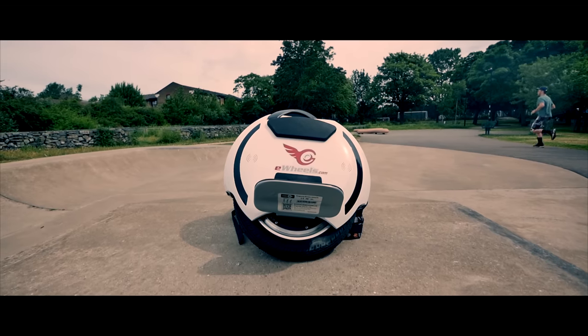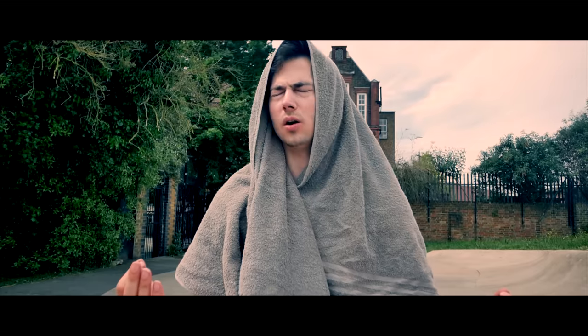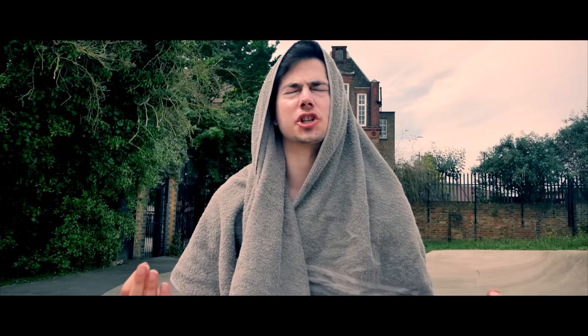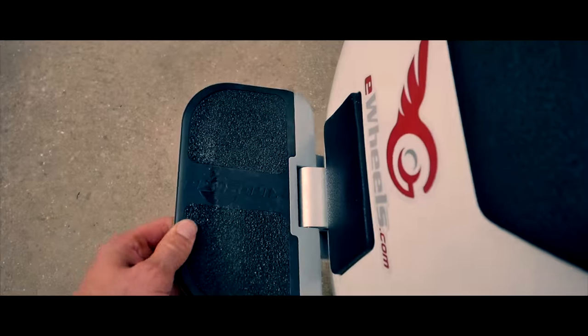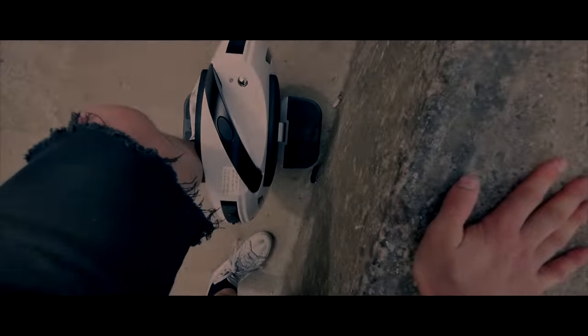Ben, my apprentice, are you ready to join me on the dark side of electric vehicles? No, I can't! Leave your crappy electric scooter behind and we can take over the universe! But I love electric scooters! But you might get a few more subscribers. I'm ready. Let's go!